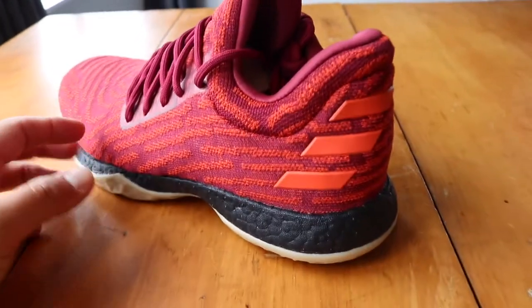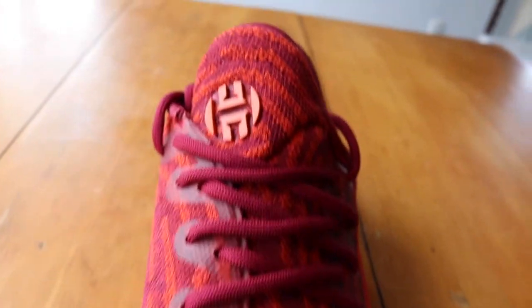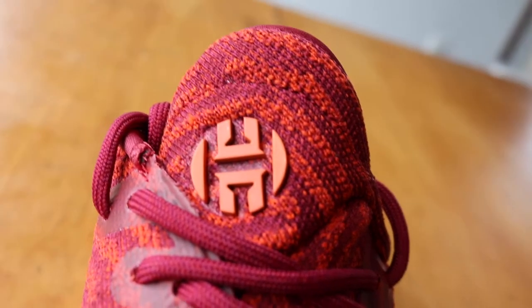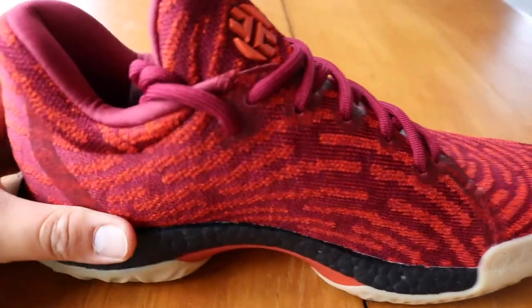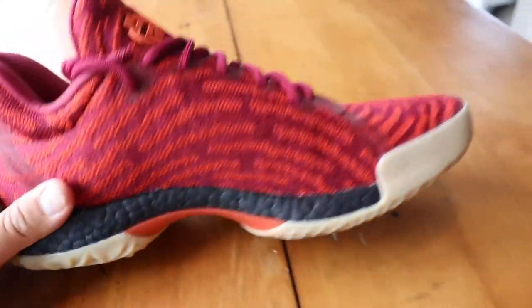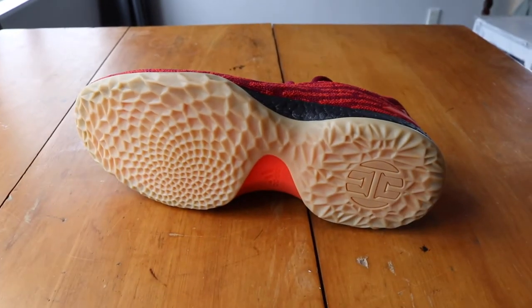You've got the three stripes on the back, the orange hits, just regular laces, and the Harden logo. I really like the primeknit on this — it looks really nice with the hits of orange. To me it looks kind of maroony-purple. I really like the black boost; these look really nice on feet. And apparently the sole is supposed to glow, so I'll show you guys that later.